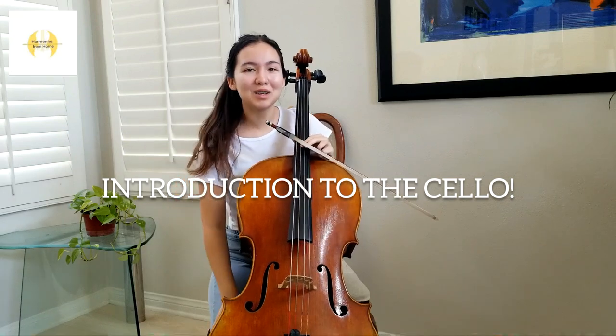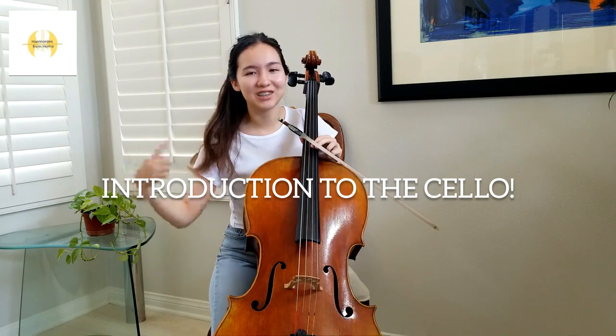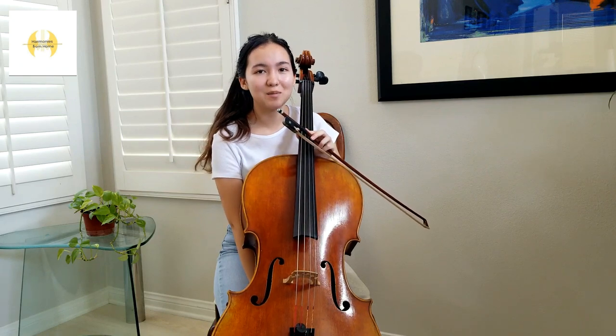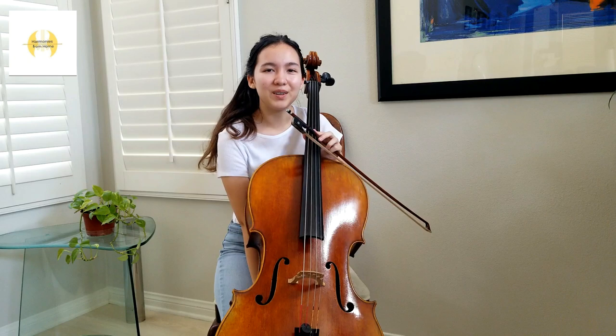Hi guys! Welcome to Harmonies from Home. I'm Amy and today I'll be introducing you to the cello. The violin cello, or cello, is a bowed string instrument that can produce tenor and bass sounds. In an orchestra, we tend to accompany the violins and violas.